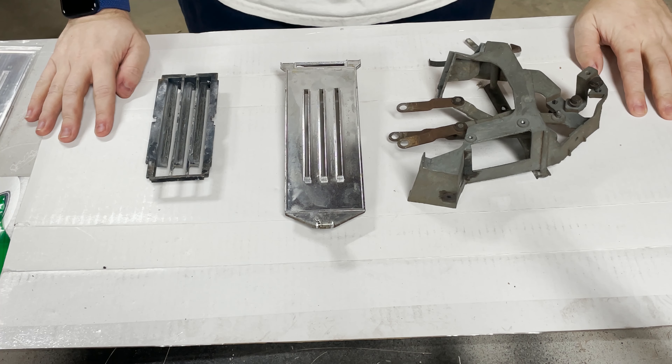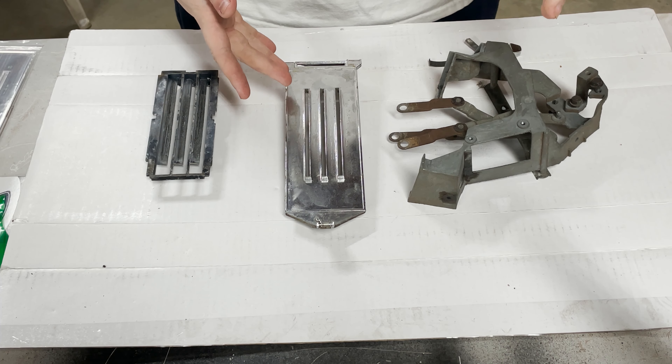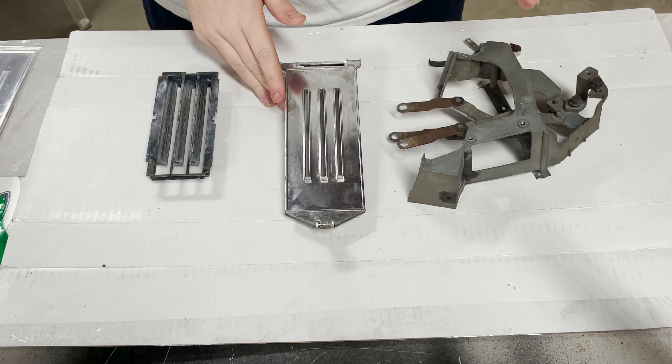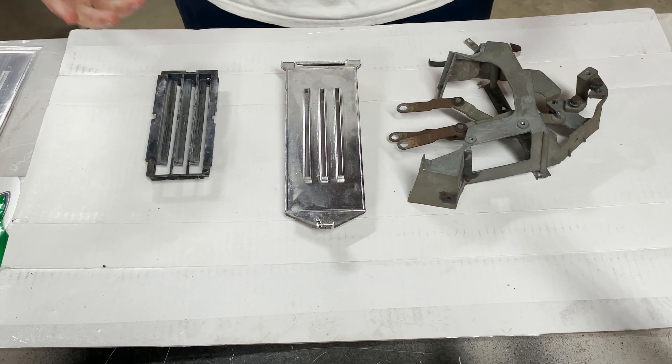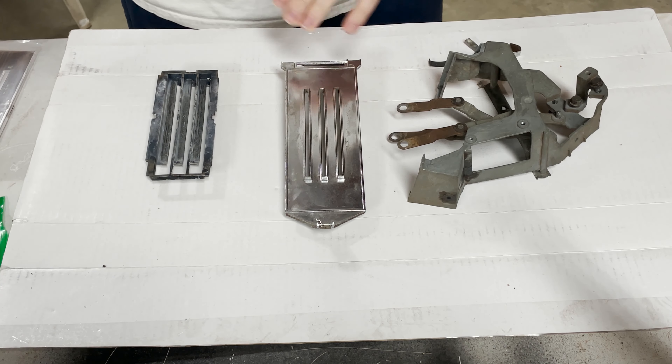Welcome back to Southpaw Garage. Today we're going to be looking at the control unit for heating and air in the 1970 Nova. As you can see I've already taken the original one completely apart. This is the one that we're going to be using in the car. We just have some new pieces for it.